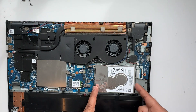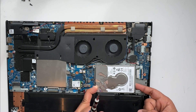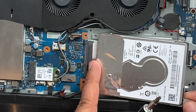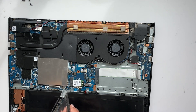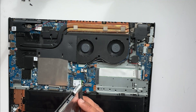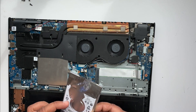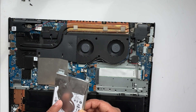Once the screws are removed, slowly lift and push it a little back because we need to disconnect the jack from here. Here is the hard drive — you can see it's a one terabyte hard drive. Now we need to open this bracket, take the hard drive out from the bracket, and put the SSD into this bracket.